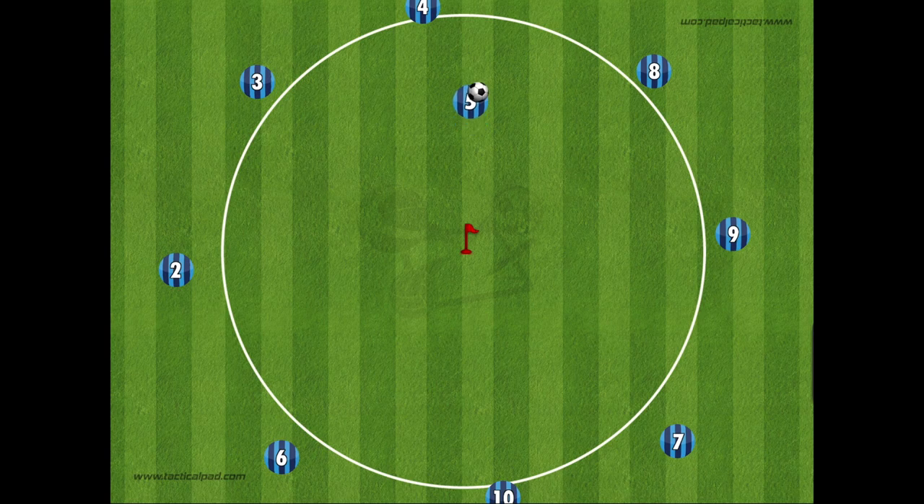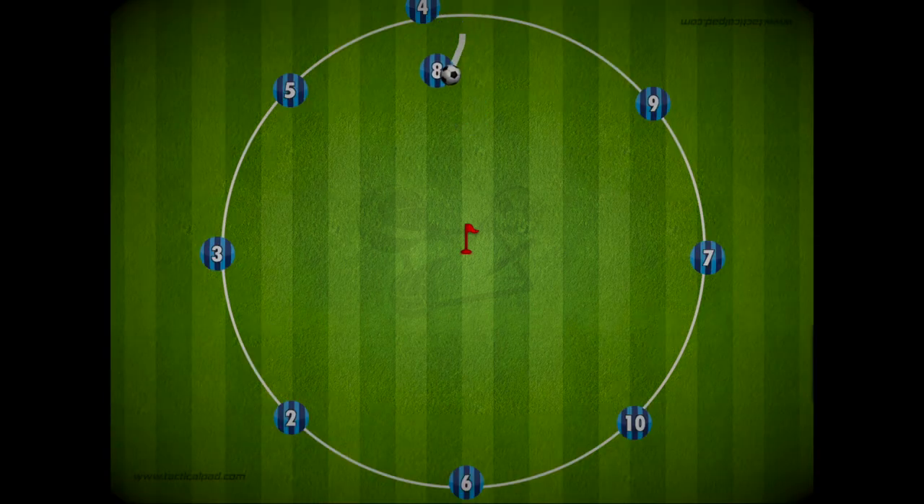So there's a super simple drill called Around the Clock. Be sure to add your own spin on this drill, have fun, and good luck.